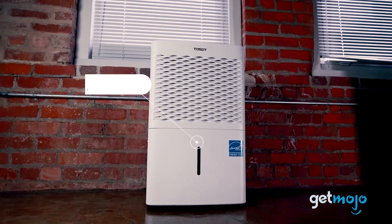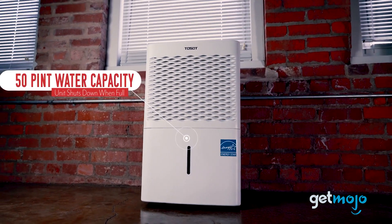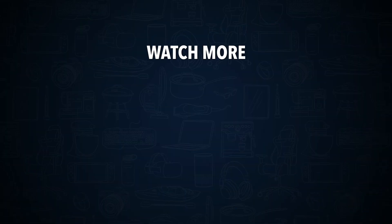So, are you going to buy the Tossat 50-Pint Dehumidifier for your home? If so, which of its features convinced you that it was right for you? Stay tuned to Gitmojo for the most in-depth product reviews. Check out this other recent clip from Gitmojo and be sure to subscribe and ring the bell to get notified about our latest videos.